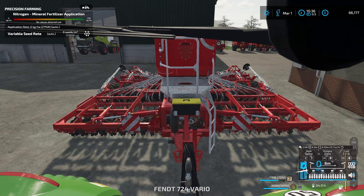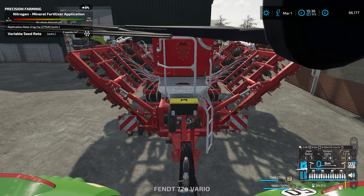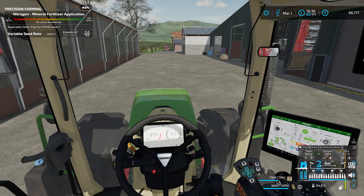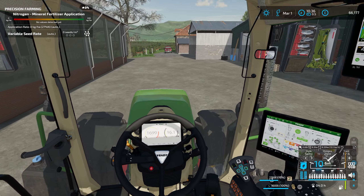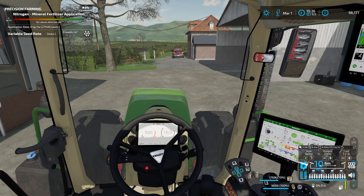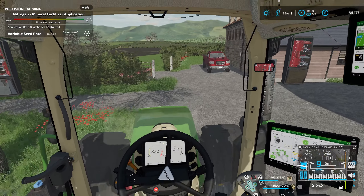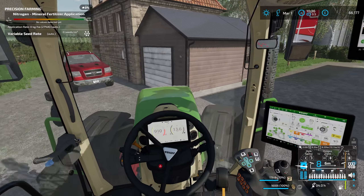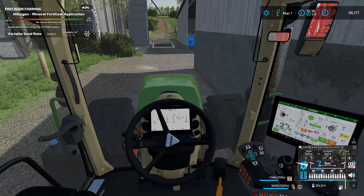I'm also looking to speak to someone who has a bigger stone crusher we can bring over — bigger than the one we hired — because we've got quite a bit of field stone that needs sorting out. That's a bit in the way at the moment, so we'll have to see when that can happen. But anyway, let's go and get this field drilled up.